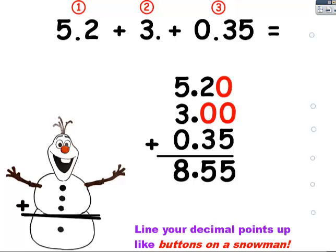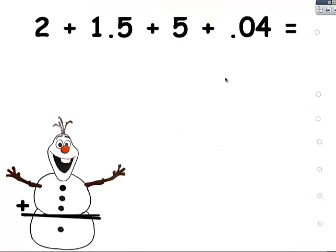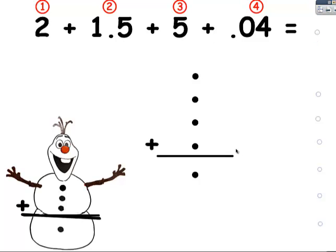Let's try it again. I'm going to count how many numbers I actually have. Here's a number. There's the operation. Here's a number, here's a number, and here's a number. I'm going to need four buttons on my snowman, an equation line, and one button to keep his pants up.